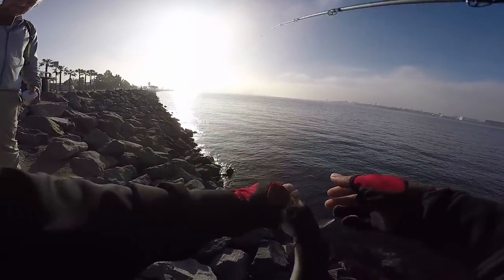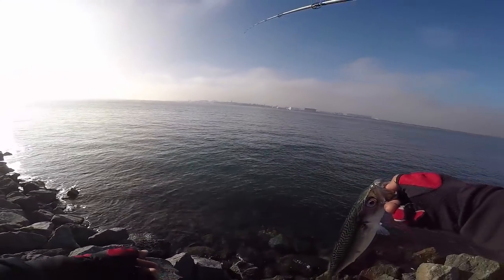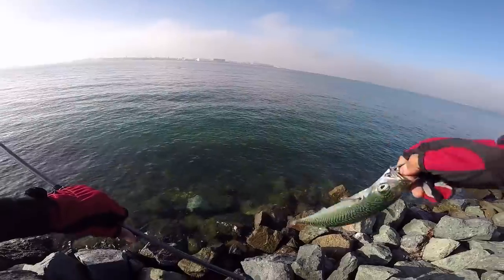This thing is gigantic guys, look at that. The greenback. Alright, let's let him go. Bye Cheyenne mackerel, off he goes.